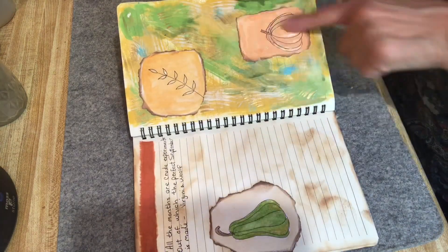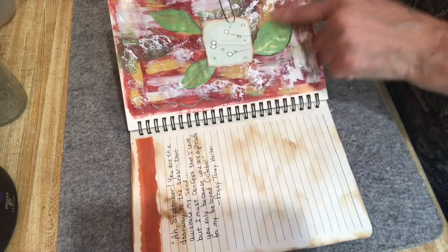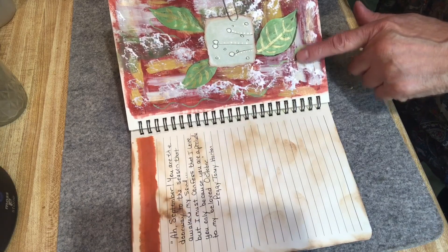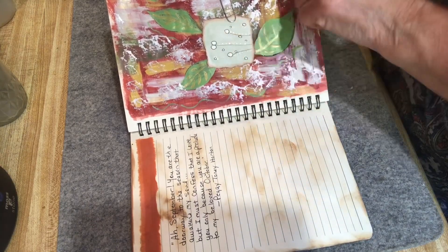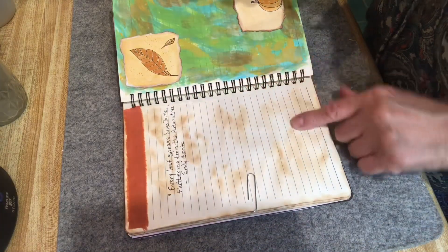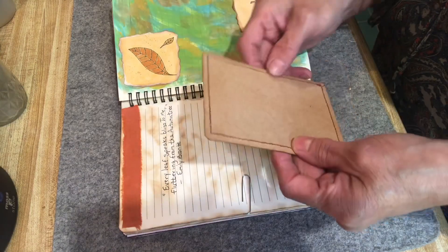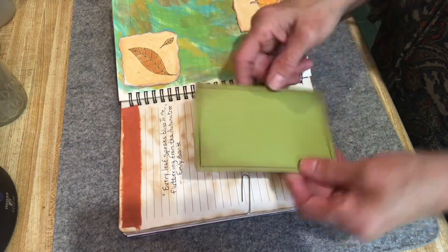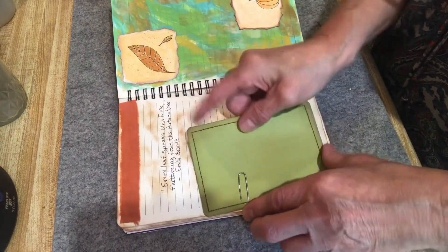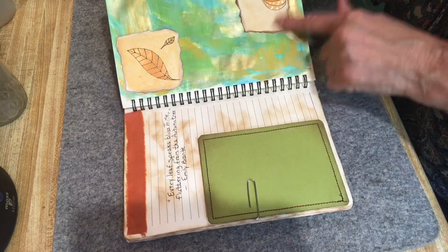More paint for the background — different paints, then I drew and painted leaves and cut them out, plus another little watercolor doodle. On the other side there's a poem by Emily Brontë: 'Every leaf speaks bliss to me, fluttering from the autumn tree.' I think that's so pretty. Then I took cardboard, cotton, and cardstock and made tags.